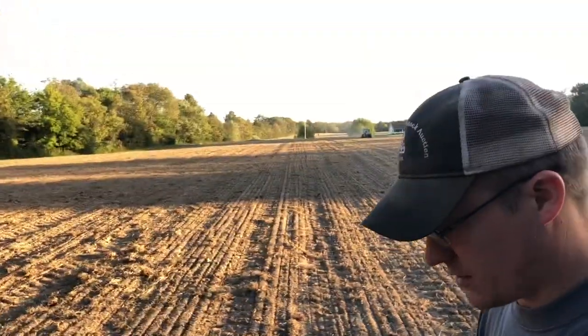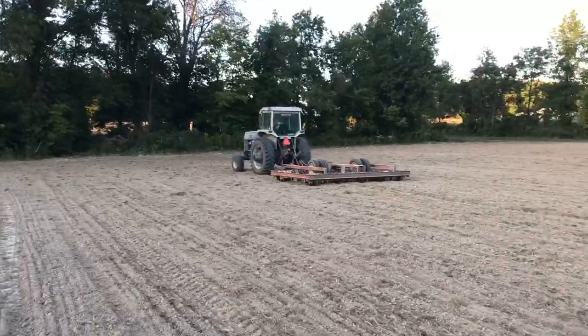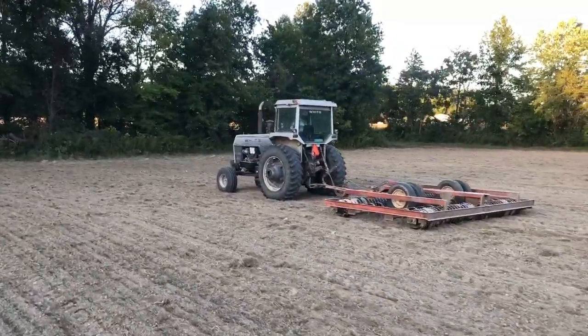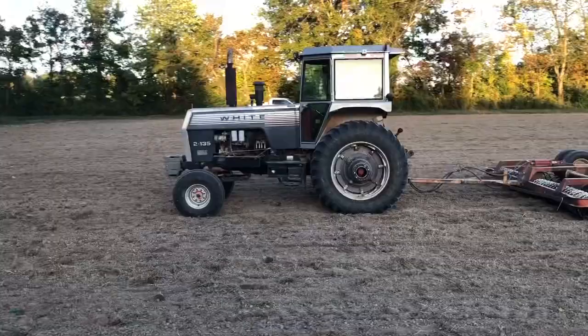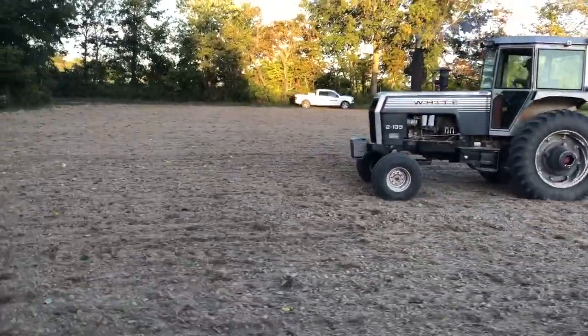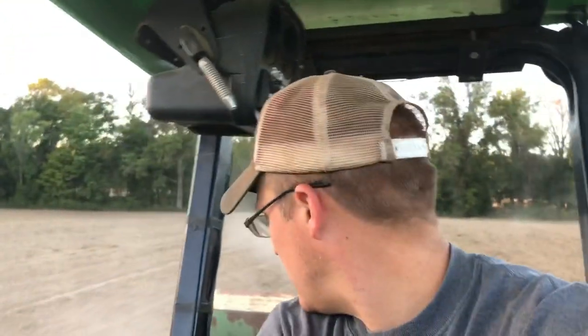Going over here to get the truck, put the last bag of seed in, back going again. Made a slight adjustment on the rate, turned it down just a little bit. Dad's checking for some seed on the ground - once they get ahead of him he'll start rolling again. We're racing - I'm pulling away from him. It's kind of like that movie Turbo where the snails race.